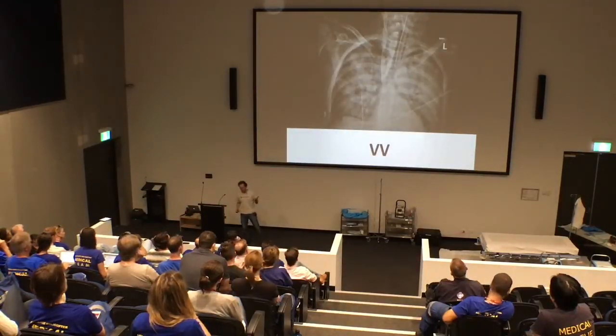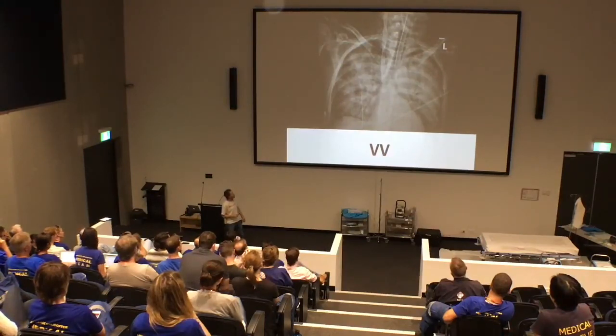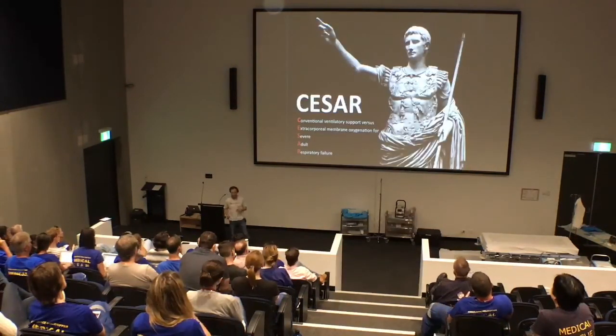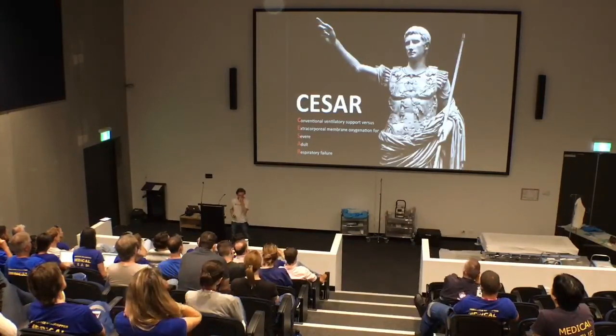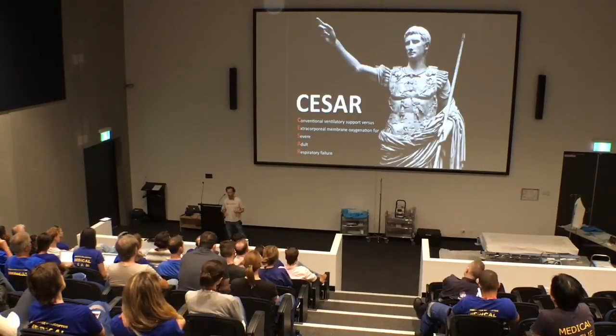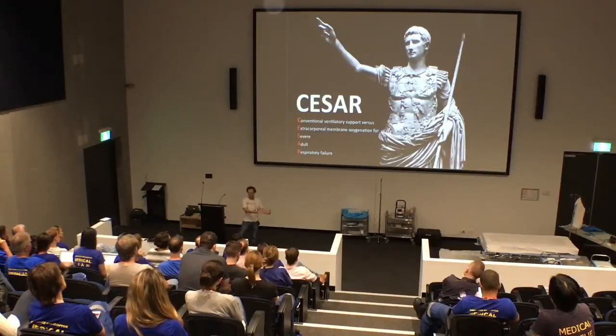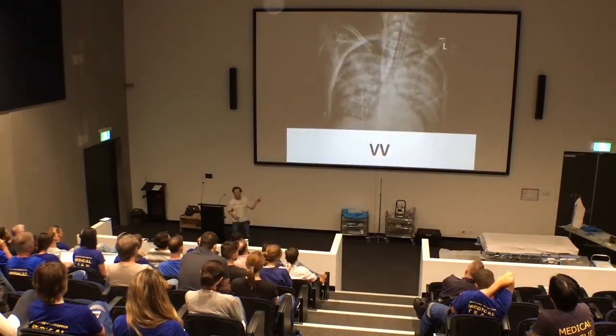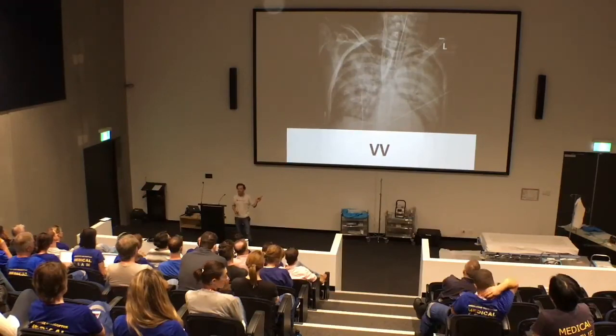So VV ECMO. We can see here a chest X-ray with four-quadrant infiltrate, almost rock-solid lungs. This patient was getting tidal volumes of 20 to 30 mils — obviously not survivable. We know from the CESAR trial and from our case series that ECMO support for respiratory failure patients, or referral to an ECMO centre, is associated with improved survival. There's no randomised controlled trial to confirm that, but it makes sense that if your lungs look like that, unless you've got some other way of getting oxygen in, you're going to die.